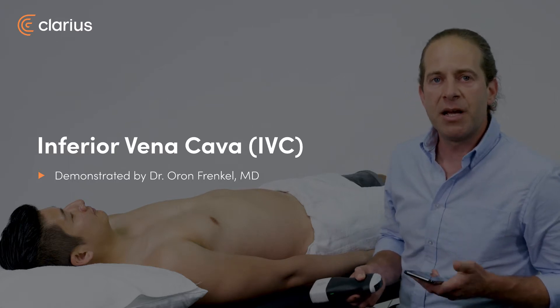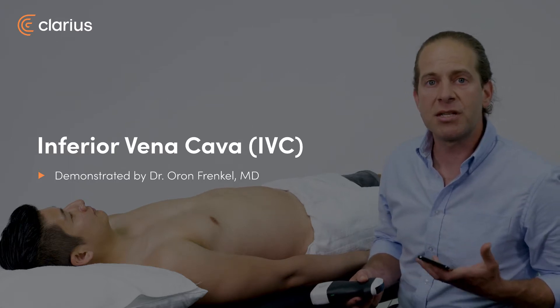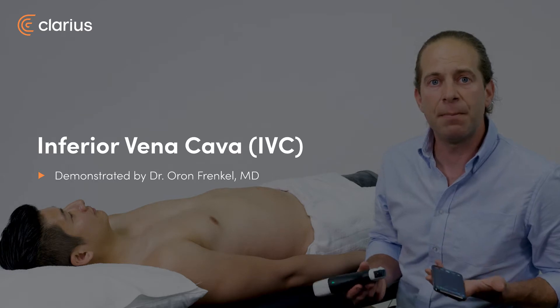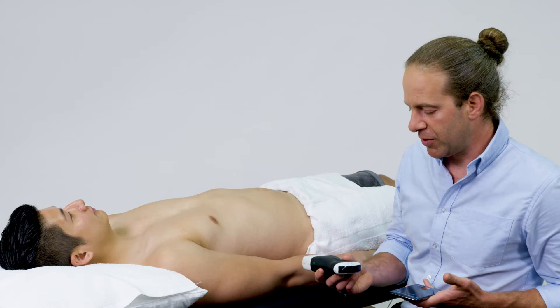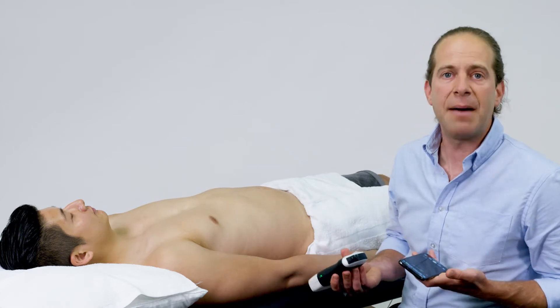In a patient with hypotension or dyspnea, a quick assessment of the patient's central venous pressure can be obtained at the bedside by scanning the IVC. I can perform this scan with the curvilinear scanner on the abdomen preset.